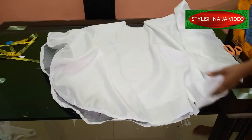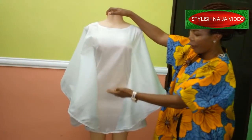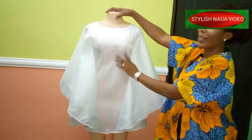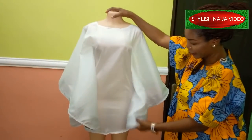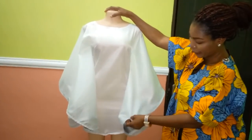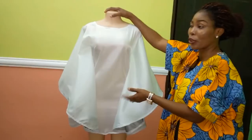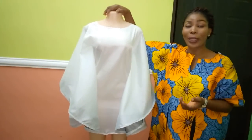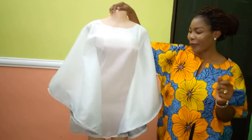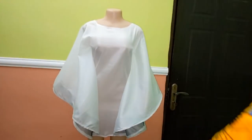Thank you so much — at the end of the day you can see our crinoline circle dress; it actually came out very beautiful. Thank you so much. You can see the sleeves. Like I said, if you are doing yours make use of a matching crinoline to make it nicer. If you find this video helpful, please hit the like button and subscribe to my channel. I'll see you in my next video — the dress actually came out great and I'm going to rock it. Bye!